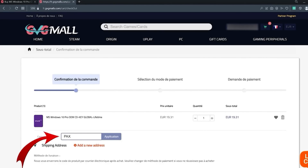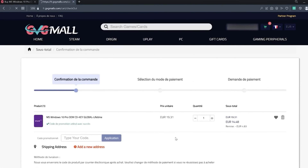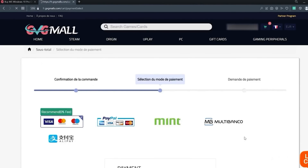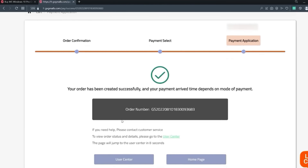Our sponsor today is GBG Mall. It's simple — just go to the search engine and search for Windows 10 Pro. Once you click on it, you arrive on the product page. Then enter the promo code PAX and click apply. The price drops to €14.48.